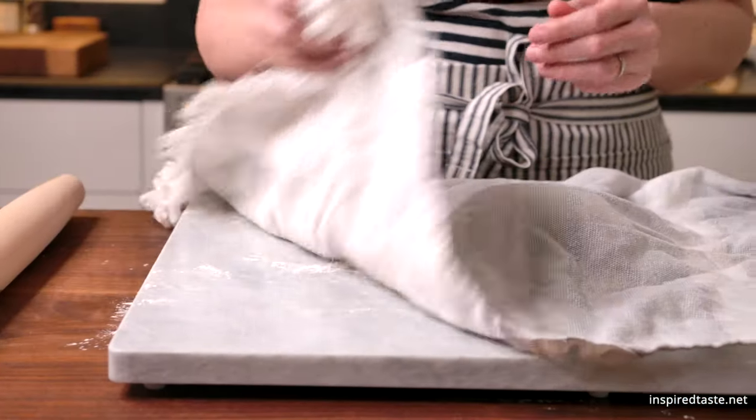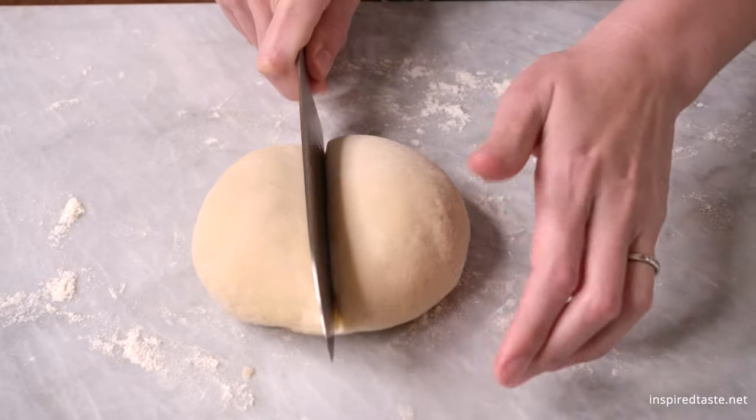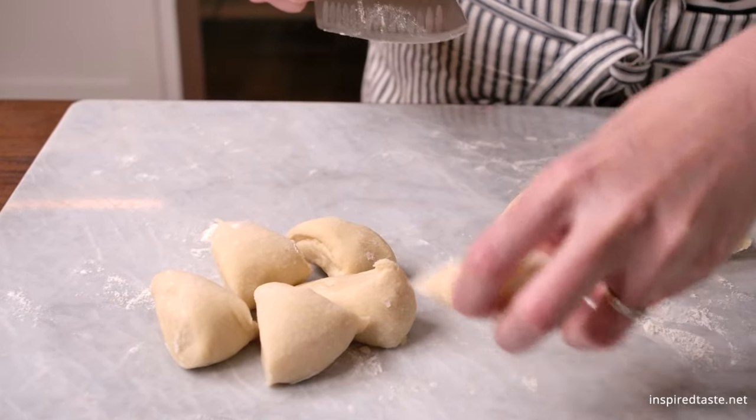Now cover it with a dishcloth and let it rest for at least 15 minutes. When you are ready to cook them, divide the dough into 10 pieces. This will make 8-inch tortillas.